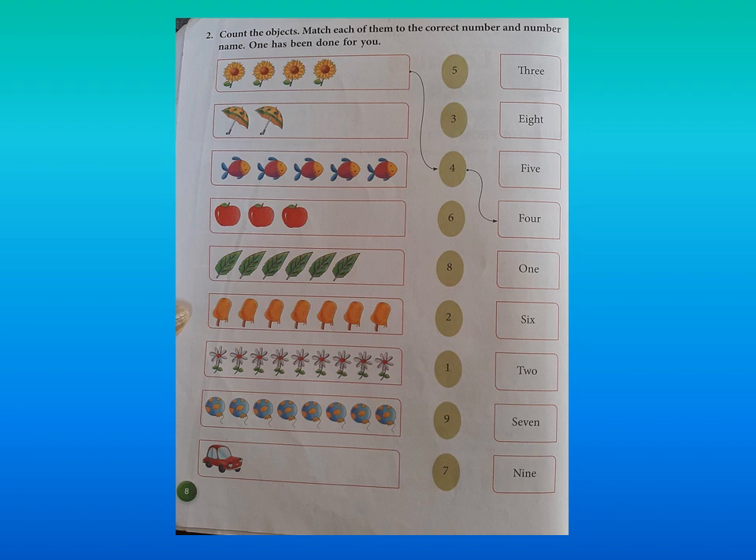How many umbrellas do you see? 1, 2 — there are 2 umbrellas. Can you find where number 2 is written? Now draw a straight line to number 2. Make sure that your pencil is sharpened and pointed. Please draw the lines very neatly — it should not look dirty.